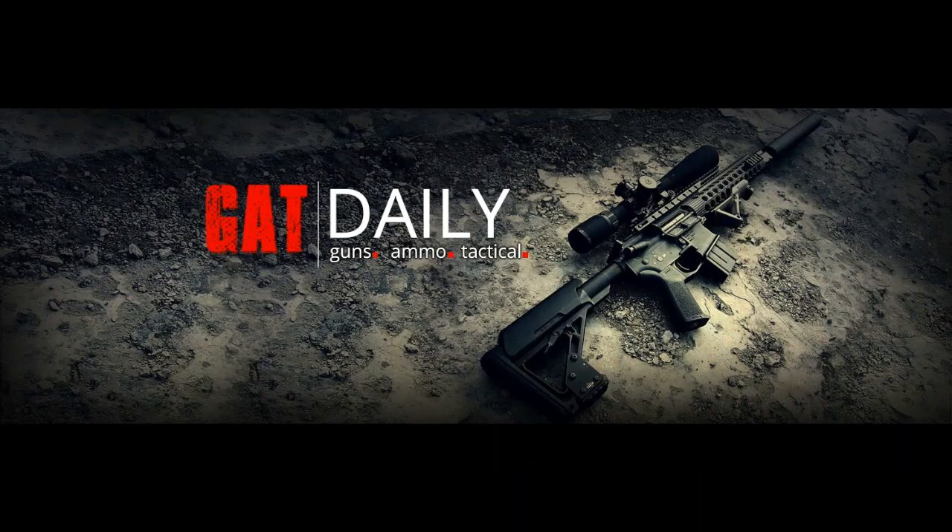Hey guys, I'm Caleb Giddings here for GATT Daily. I'd like to apologize for my backdrop because we are in the process of moving into our new place, which means I'm getting a new studio and office set up. But I wanted to get this video out today because we're talking about something that's important to everyone who carries a gun concealed: holsters. Specifically, holsters for fighting revolvers. Everyone knows that I am a degenerate revolver enthusiast, and that's why the holsters I use to carry my guns with are especially important to me.